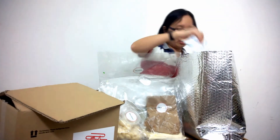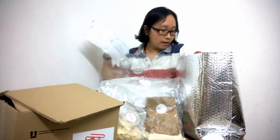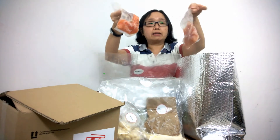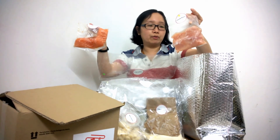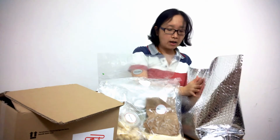Let me show you how they pack the fresh meat — they use ice packs like this, and the fish and chicken are actually pre-packed individually, so these are very fresh. If you're not cooking immediately you can just pop it in your freezer and defrost it before you want to cook.